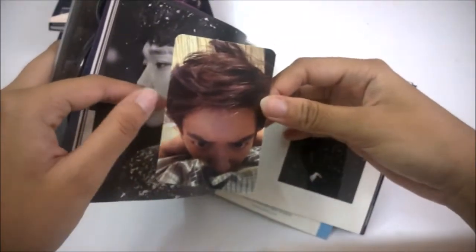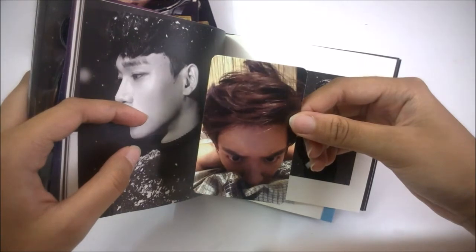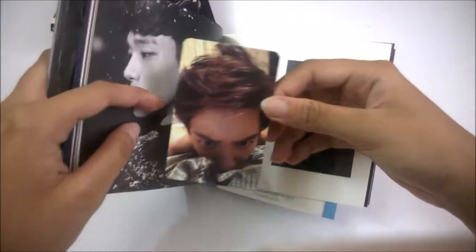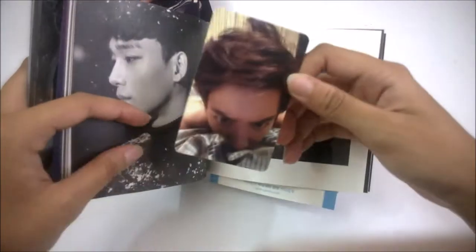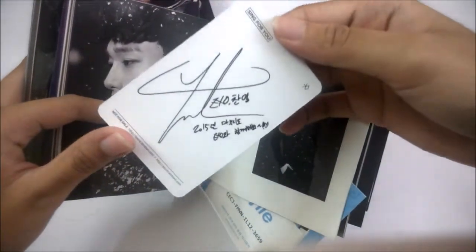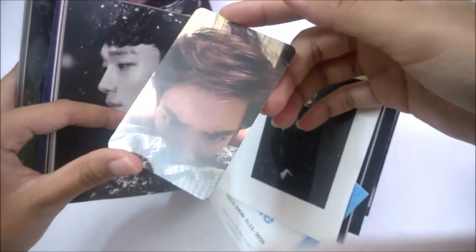I got Chanyeol in the D.O cover. This is my second time getting Chanyeol in a D.O cover — the first time was in the D.O Love Mirror at Romantic Universe, where I also got a Chanyeol photocard. So this is Chanyeol's Korean version photocard. The photocard has the same picture for both versions; the only difference is the back side — the Korean version is white while the Chinese version is black.